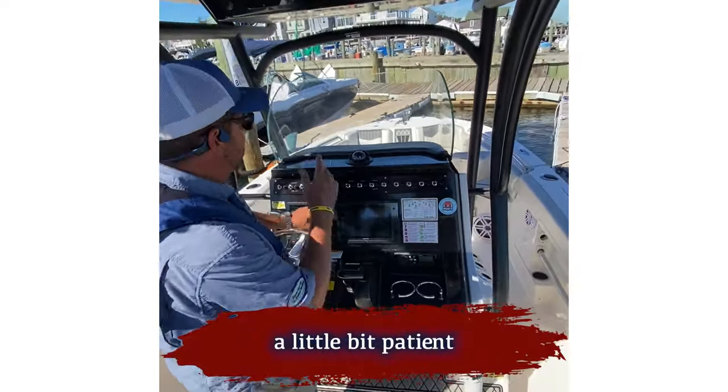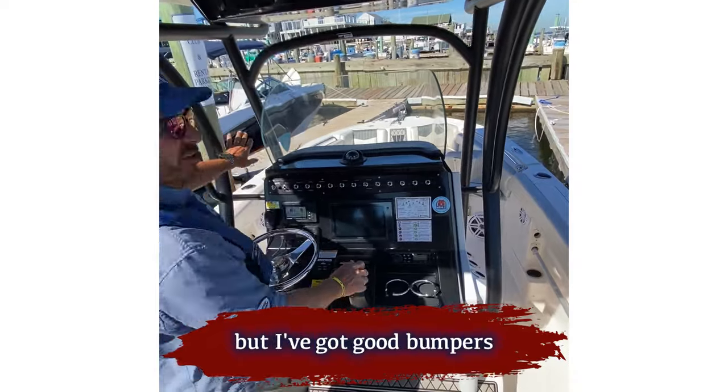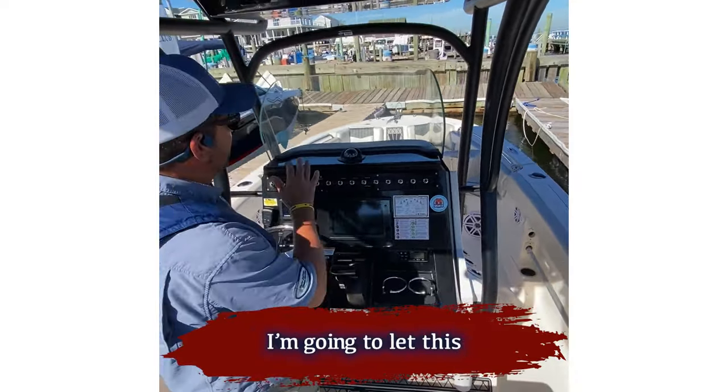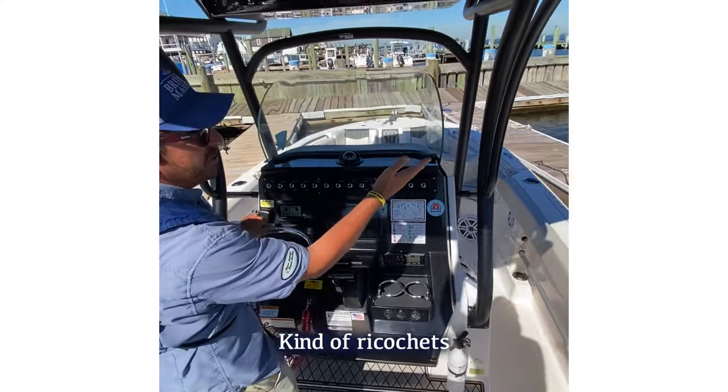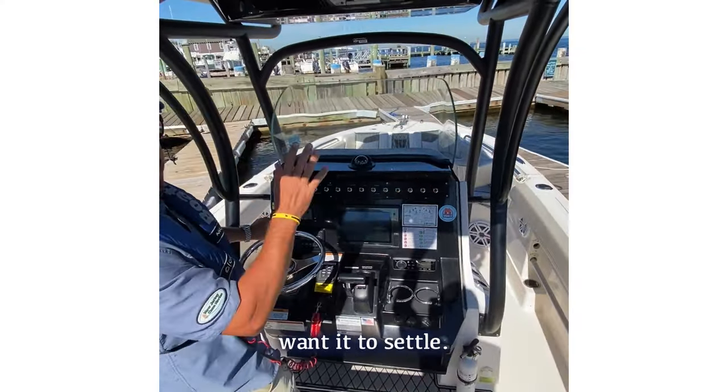This is where you need to be a little patient. I'm not gonna be able to recover that, but I've got good bumpers on my dock. I'm gonna let this boat settle in. It's gonna tap that port side, kind of ricochet back and forth, and you may just want it to settle.